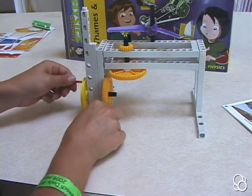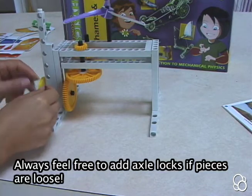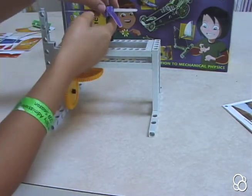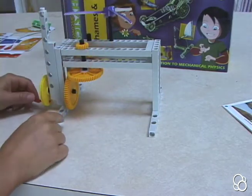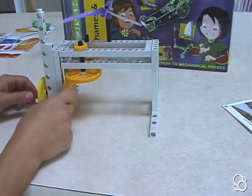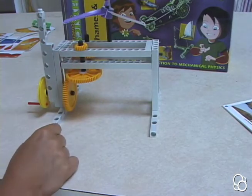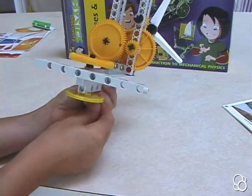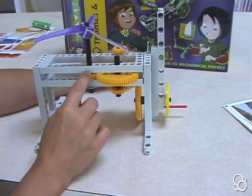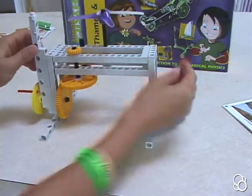The setup is now done. Make sure everything is meshing correctly — you can use axle locks to secure things in place. Stick an axle lock where needed, and put one under the propeller if it's falling down. This large gear should mesh with the other large gear; you can move gears forward, backward, up, or down as needed. Make sure the large yellow gear is meshing with the small yellow gear. You can tell everything is working if the propeller is spinning.